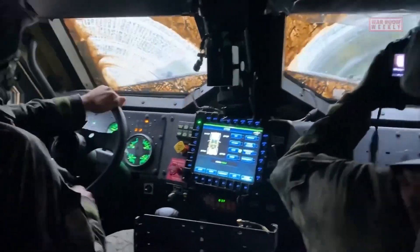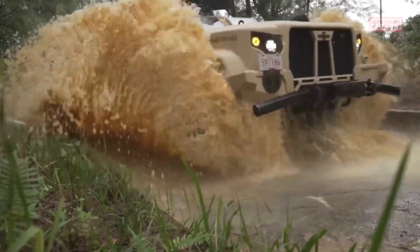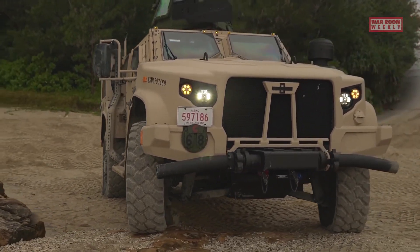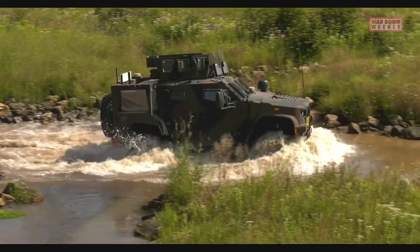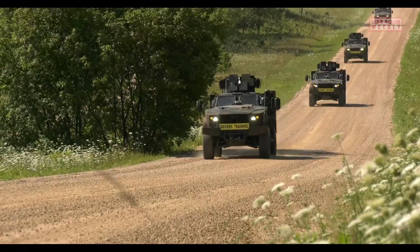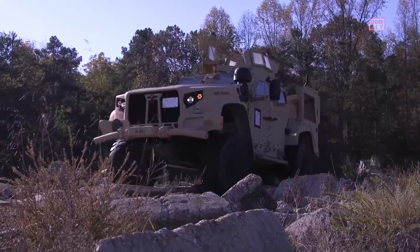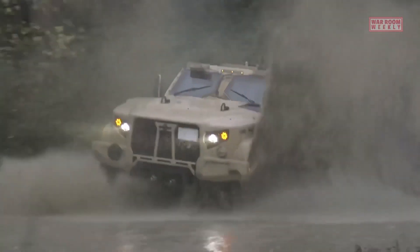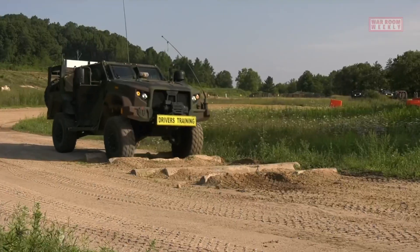It aimed to provide a vehicle that offers better survivability, mobility, and transportability while incorporating advanced technologies to support various mission profiles. The JLTV features a robust and scalable design that can be configured to meet different operational needs, including armored personnel carrier, command and control vehicle, utility vehicle, and more. It incorporates advanced armor protection, improved suspension systems, and a powerful engine to traverse challenging terrains and provide increased survivability.